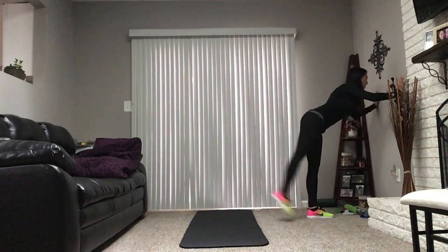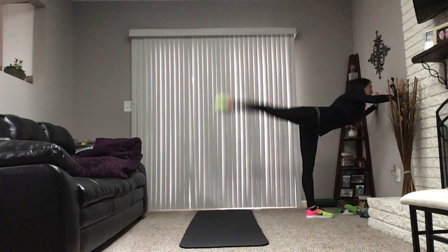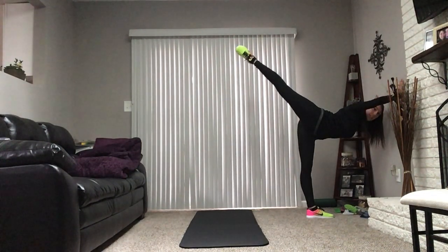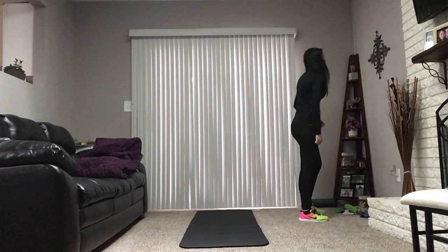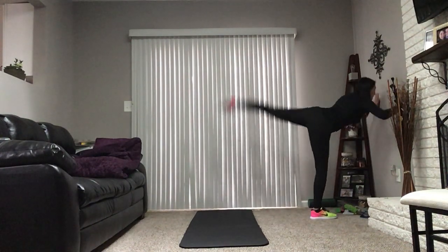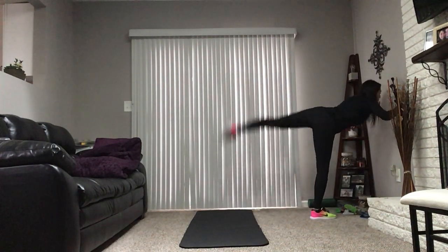So 1, 2, 3, 4, 5, 6, 7, 8, 9, 10 — and hold 2, 3, 4, 5, 6, 7, 8, 9, 10. Down, and then we're going to do the other side. Keep your nose pointed toward the wall, guys. And 1, 2, 3, 4, 5, 6, 7, 8, 9, 10.